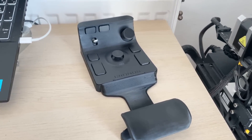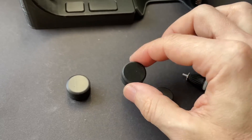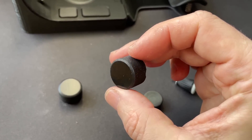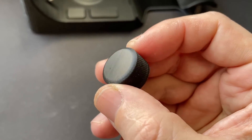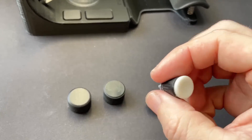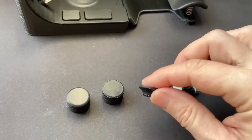Two weeks have passed since I started using the device, and in that time I've made a few improvements to the design. I changed the shape of the volume control knob — the sharp edges in the old version made it uncomfortable to touch, but the new version features softer lines, which greatly improves the tactile experience. Additionally, I reduced the joystick's height and increased the surface area, making control significantly more comfortable and precise.